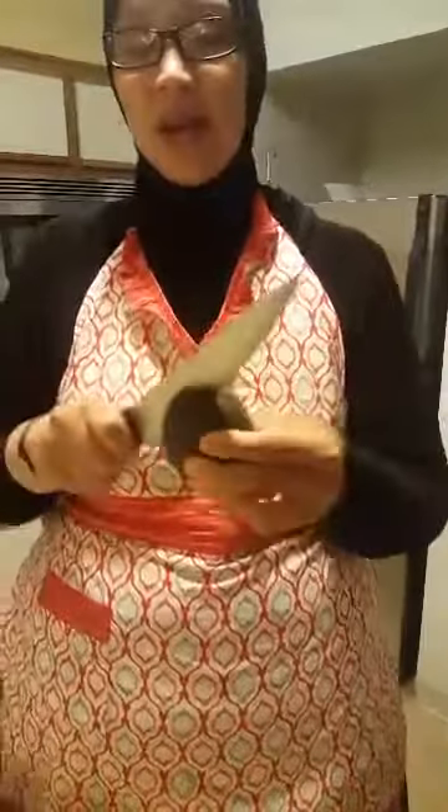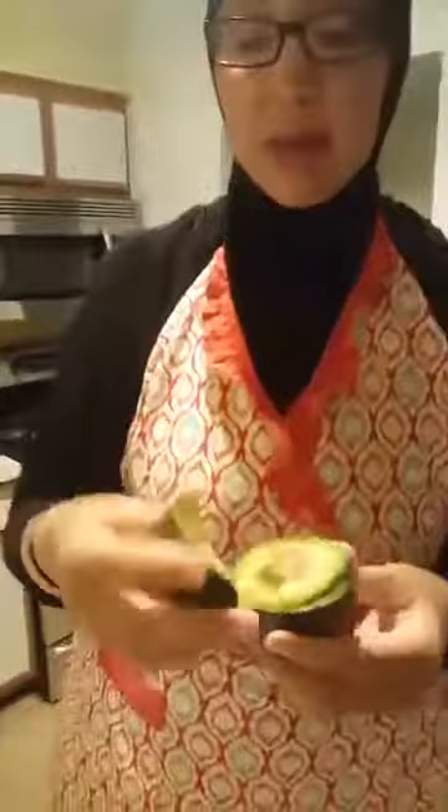I'm going to go ahead and take my avocado. I'm just going to show you — make sure you have a sharp knife, a nice chef's knife. I'm going to go ahead into my avocado and circle around it.